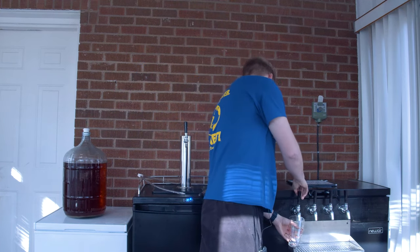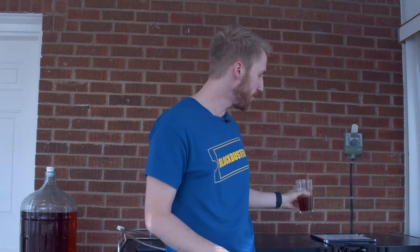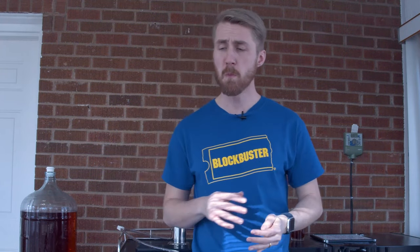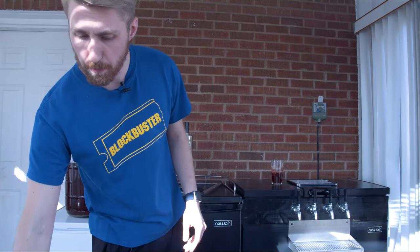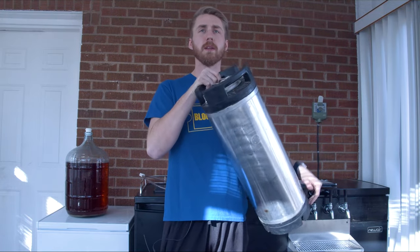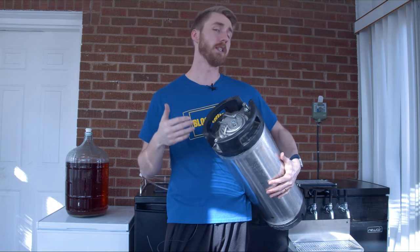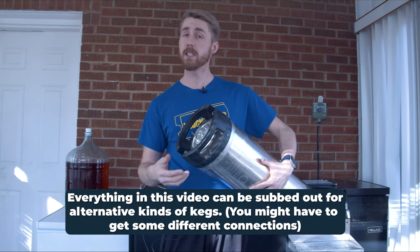First of all, let's get ourselves something — a little Belgian triple. So we're talking about kegging. I've got lots of experience with this recently and I want to tell you about what to do. Today we're using mostly corny kegs, or Cornelius kegs. Everything I'm going to talk about today can be done with alternative kinds of kegs.